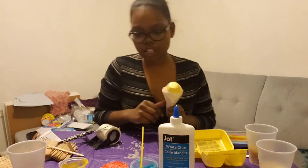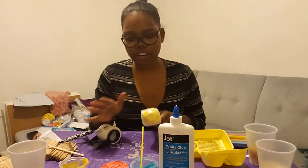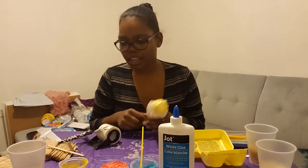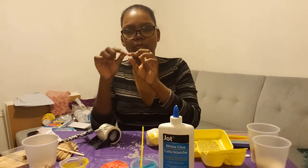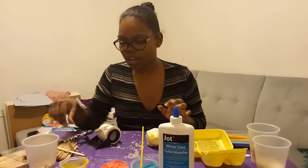If you have Easter eggs at home, these work perfectly fine. You can just decorate your Easter egg with stickers or paper or whatever you would like to decorate it with. Then fill it up with beans, pasta, or rice, and tape around where the Easter egg opens after you fill it, just to make sure nothing spills out.